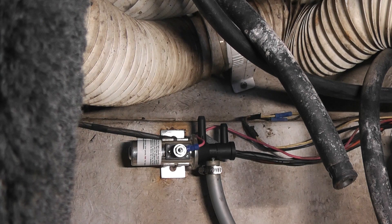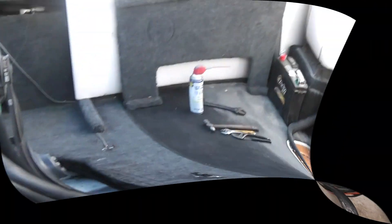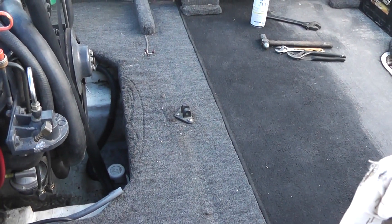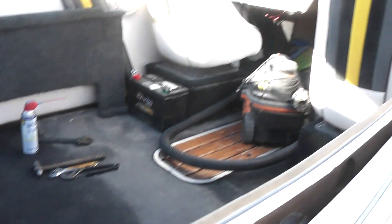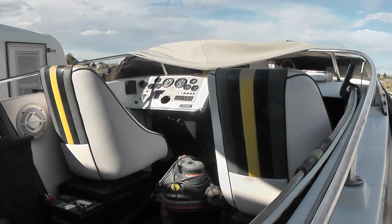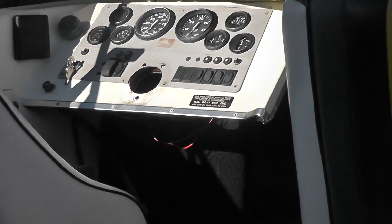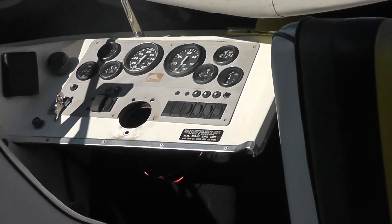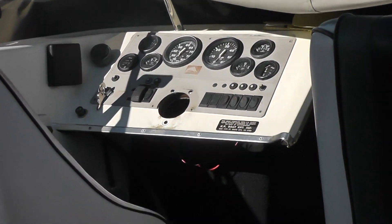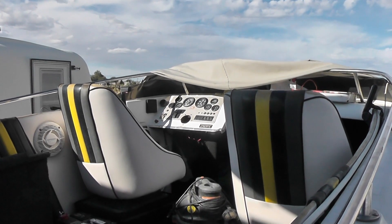Facing the boat, we want to hook up the starboard line to this one — the right hand side — and then your port side over here. I'm done for the day. It's been a couple of days since the last video. I cleaned everything out in here, picked up tools to give me some room. The dash is back in but it's temporary — the wires are hooked up.